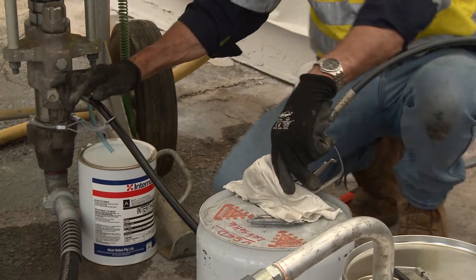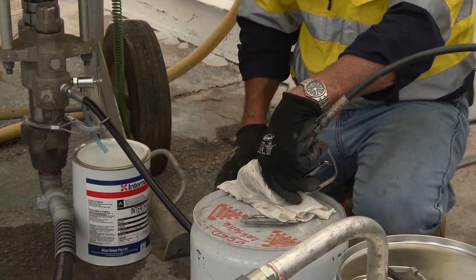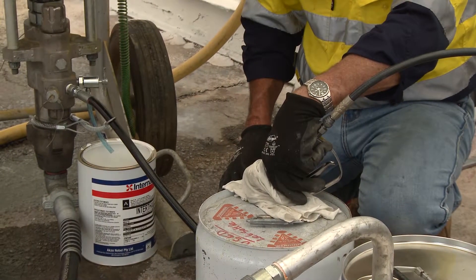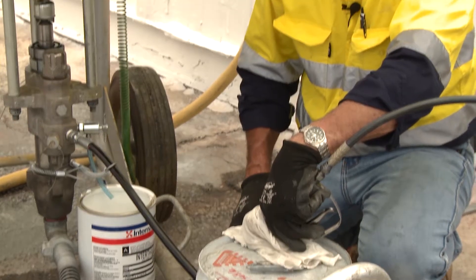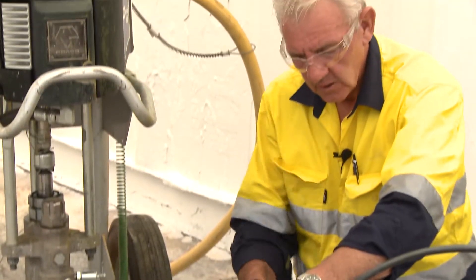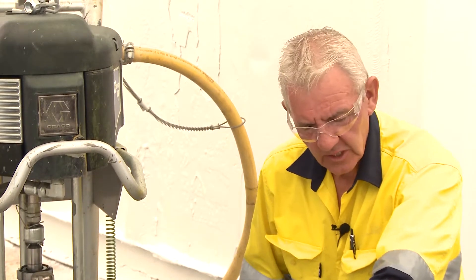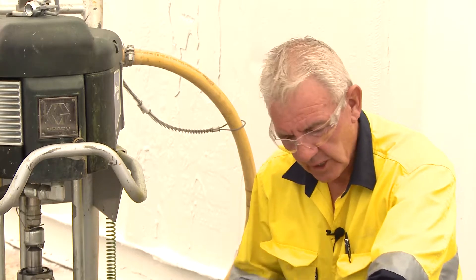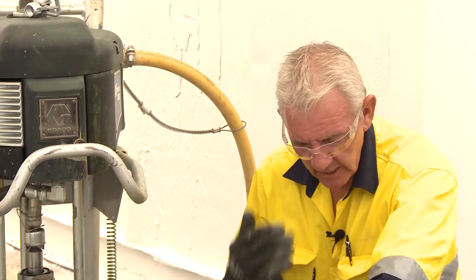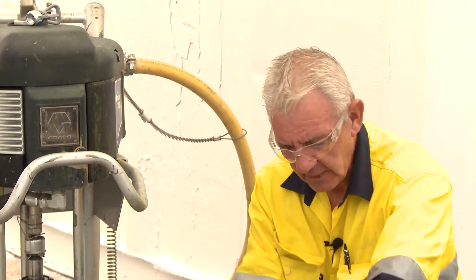Because now that we're compressing solvent, the last thing we want to ingest or breathe or have bounce back at us is solvent. So now would be a good time to put a mask on. By putting a mask on, you ensure that if you do atomise the solvent, you don't ingest it. Also, if I am sweating profusely and I've atomised it within the environment, it saves getting it anywhere near my mouth.